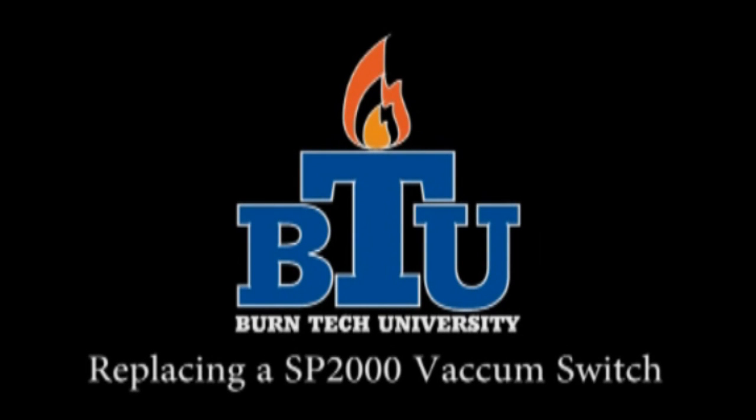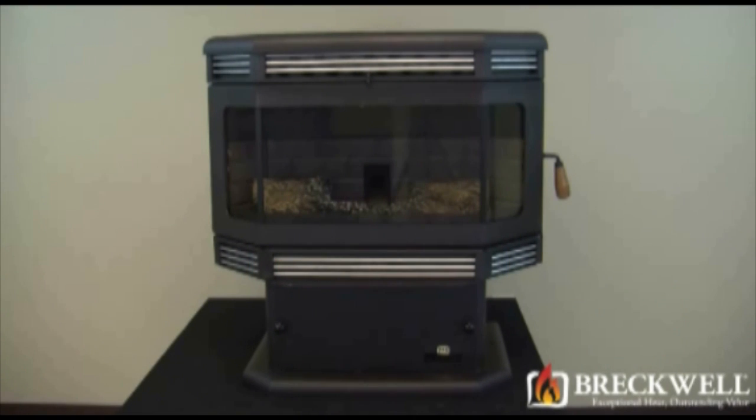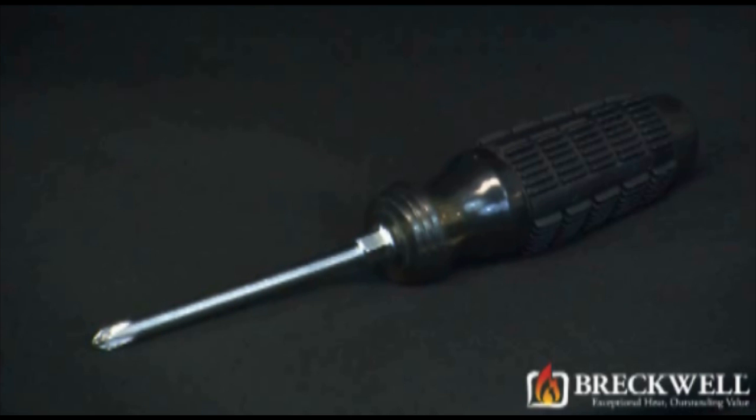Welcome to this edition of Byrne Tech University presented by Breckwell. In today's video, we'll show you how to properly replace the vacuum switch in your SP2000 pellet stove. Always refer to your owner's manual. This video is for informational purposes only. If you aren't sure about replacing any of the components on the stove, we recommend having a certified electrician or stove technician do this for you.